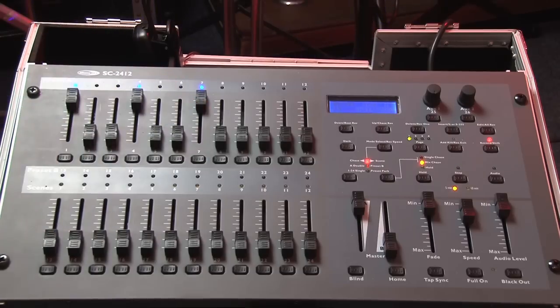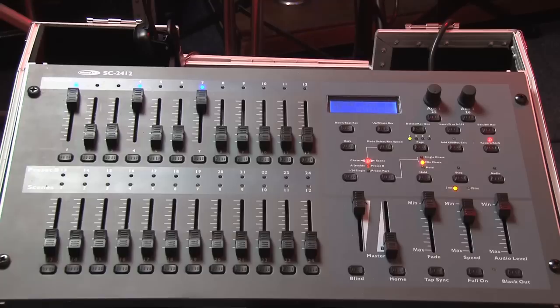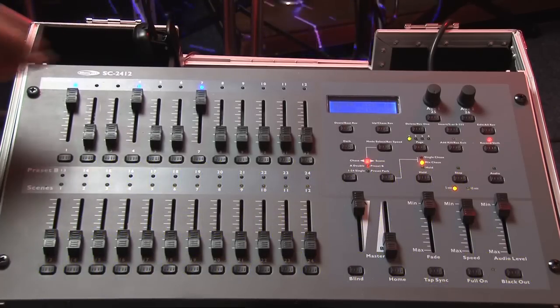So just to recap. Channel 1 of this desk addresses DMX1. Channel 4 addresses DMX4. Channel 7 addresses DMX7. That gives me 2 RGB lights and a laser.